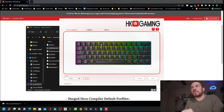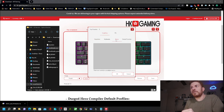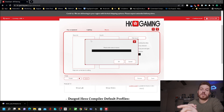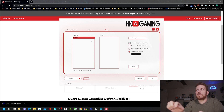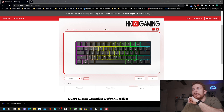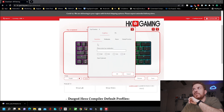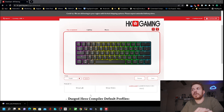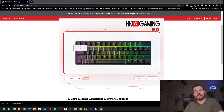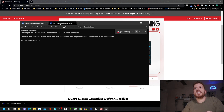In the key assignment section you can assign keys and build macros. Going over to Macro, right-click the macro list and select New Macro — I'll call it Macro One. Record a key sequence, hit Stop, set it to run once, and hit Save. Then click on a key, assign the macro to a shortcut like Ctrl+Shift+4, hit OK. Now pressing Ctrl+Shift+4 types out the entire recorded sequence. Perfect.